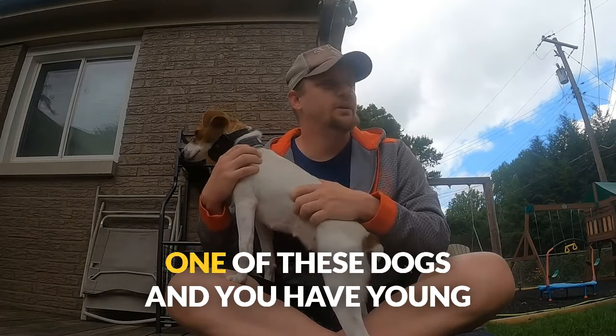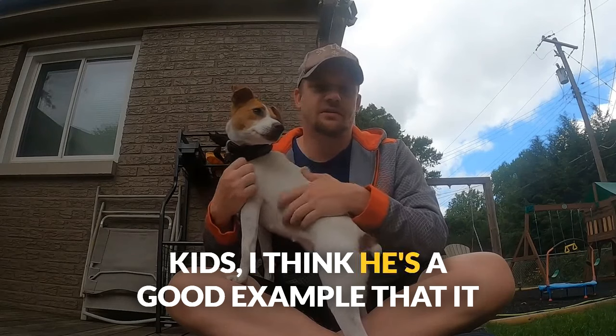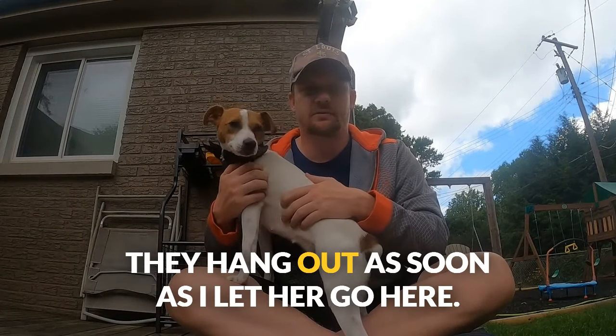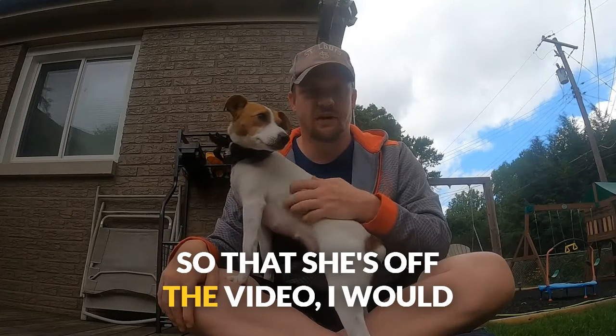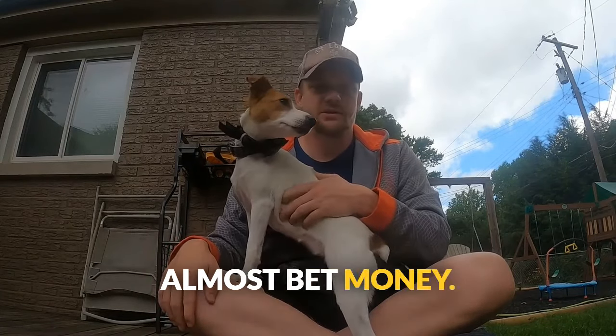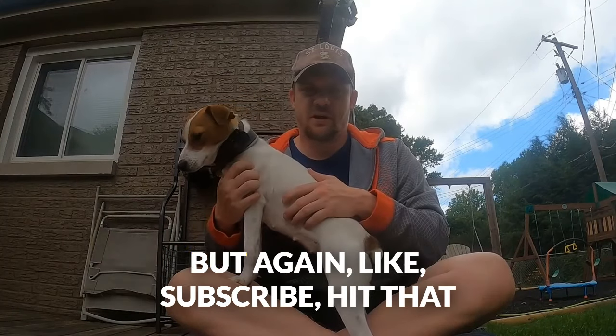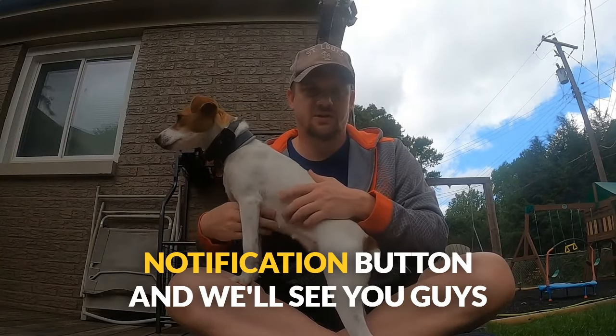Luna and I will see you on the next video, and Rowan of course, which is my son. In case you're hesitating to get one of these dogs and you have young kids, I think he's a good example that it works out just fine — they're crazy together. As soon as I let her go here, I'd almost bet money she's going to dart right over and play with him. Again, like, subscribe, hit that notification button and we'll see you on the next video.